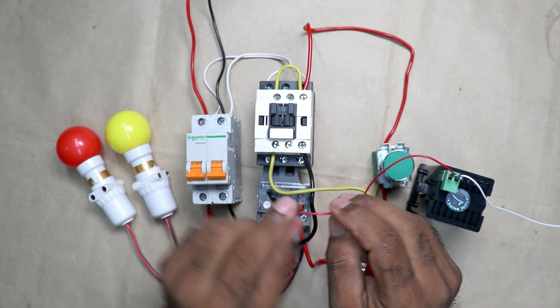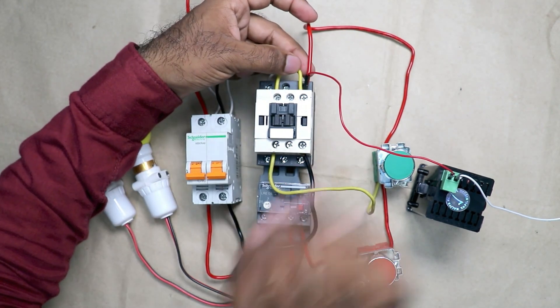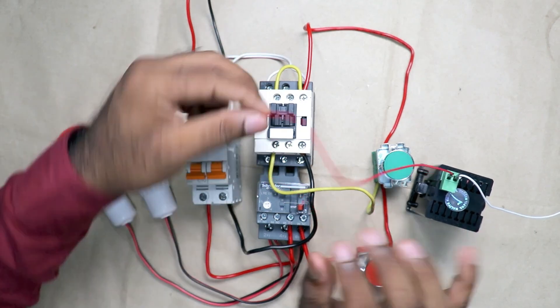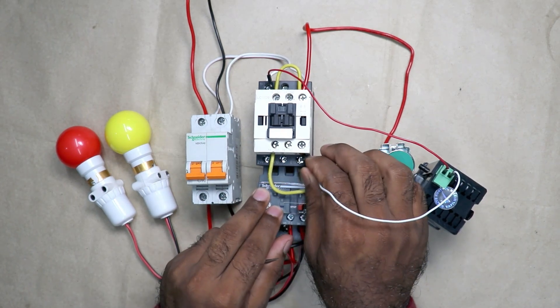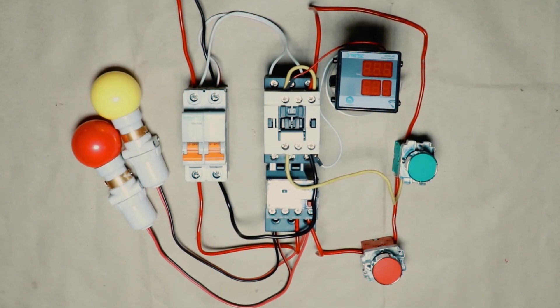Take the red wire and connect it with the A1 terminal. At the A1 terminal I already have two wires connected — there is a wire loop to the NO terminal — and with this terminal I am connecting this wire. To the white wire, we have to provide neutral power supply, so I am directly connecting this wire with the A2 terminal. The connection of this hour meter is now completed.